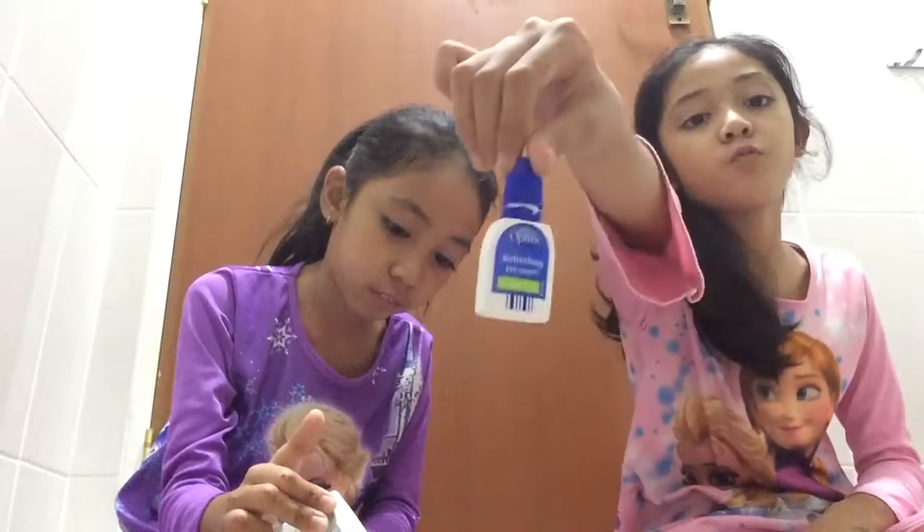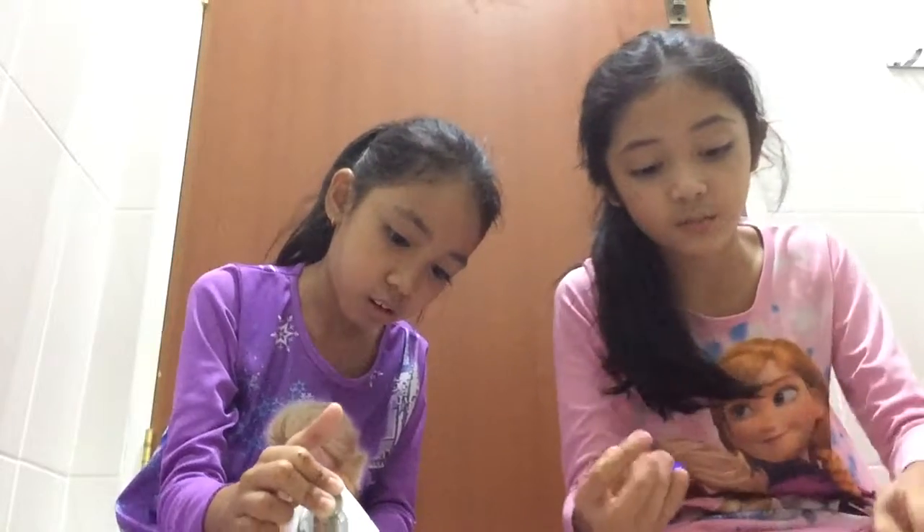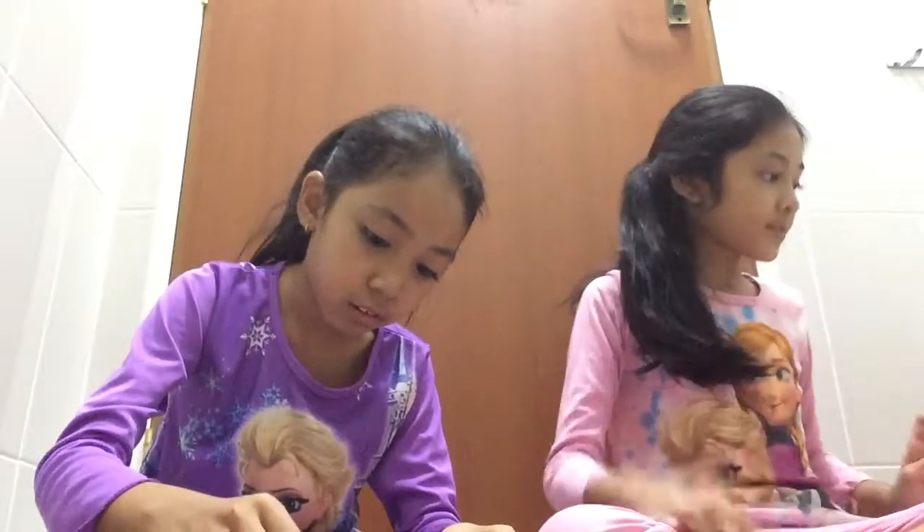Now you're going to put two drops of eye drops — two drops of eye drops. I accidentally put three drops. Okay, never mind.